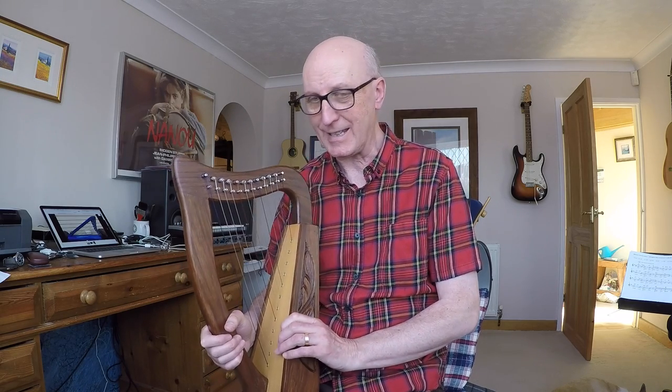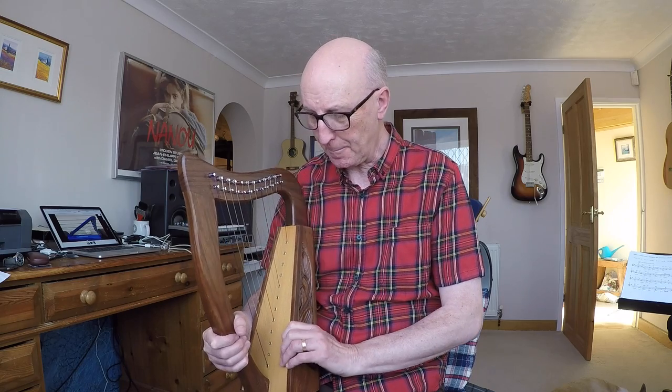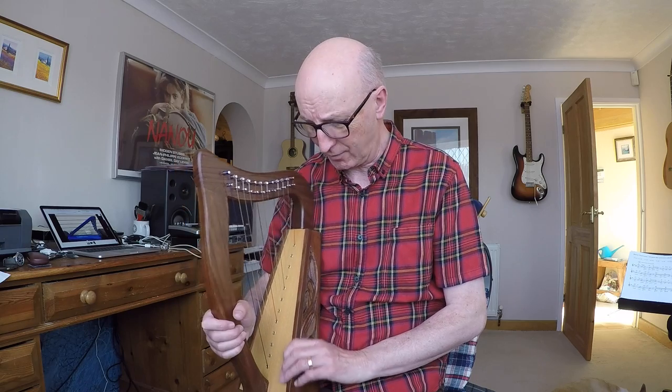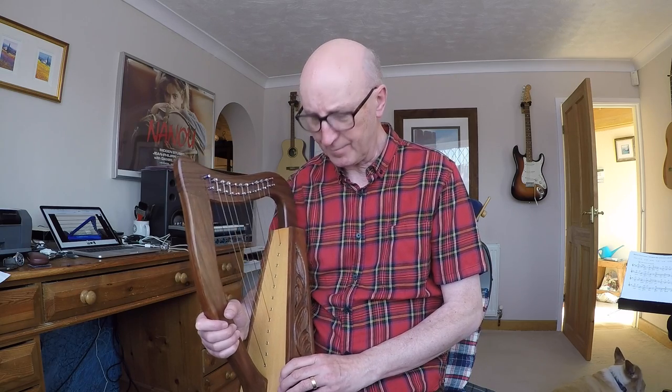Hello and welcome to vlog number four, me learning to play the harp. This will probably be the last time you see this particular one because I've decided to send it back. I've got it on a 30-day approval so it can go back and I can get my money back. I don't really like doing things like that, but to be honest the quality isn't great.